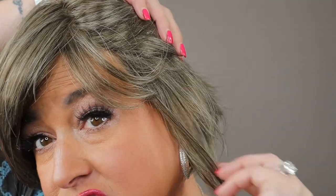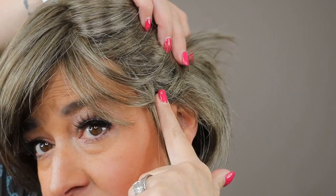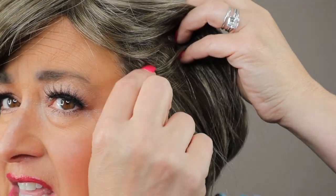One thing I didn't cover is coverage. Because it fits me really true to average, these ear tabs come down in front of and below my ear, which is where I like my ear tabs because it gives me really good coverage. You can see a little bit of my bio hair, but not very much of it. So this is one that would give me great coverage. It's a great one for tucking — the grip cap is giving me a little trouble with tucking, but this wig is great for tucking.